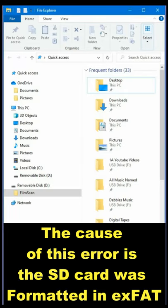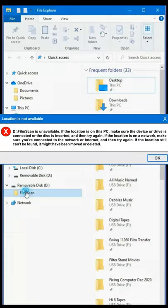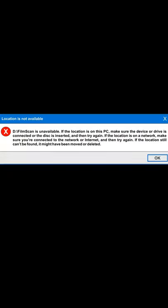After copying an 8mm film on the Wolverine Movie Maker, your computer comes up with 'Filmscan is unavailable.'